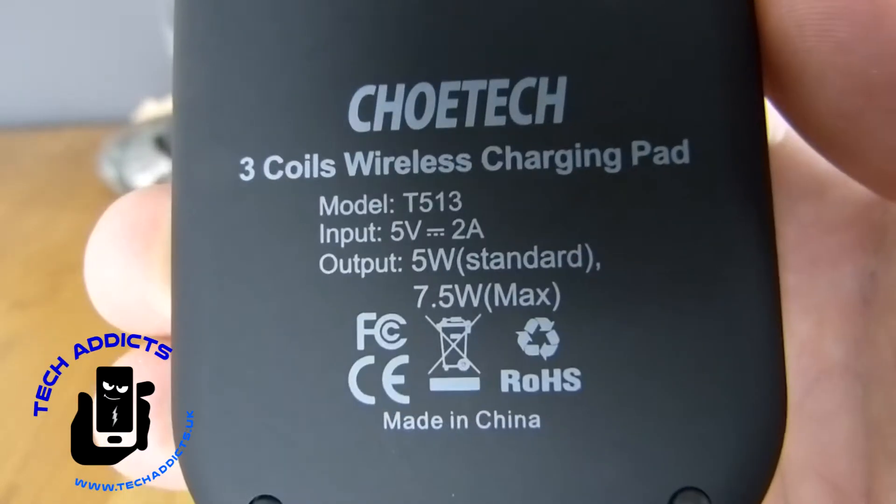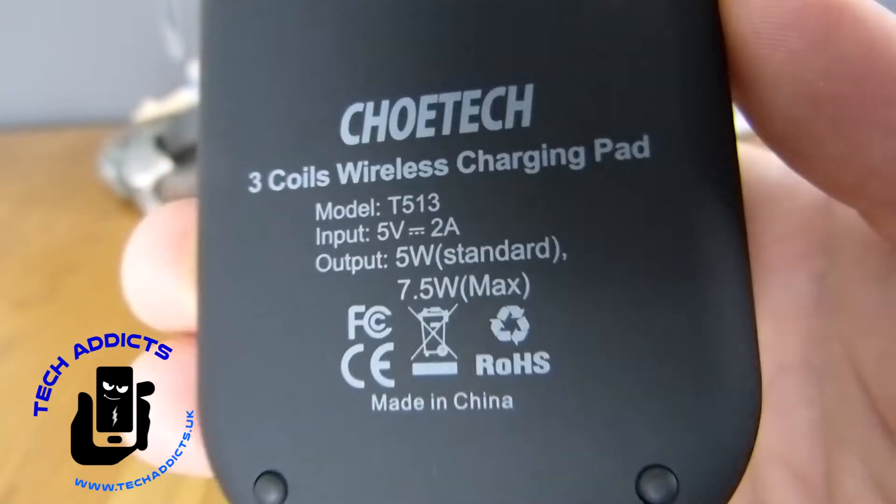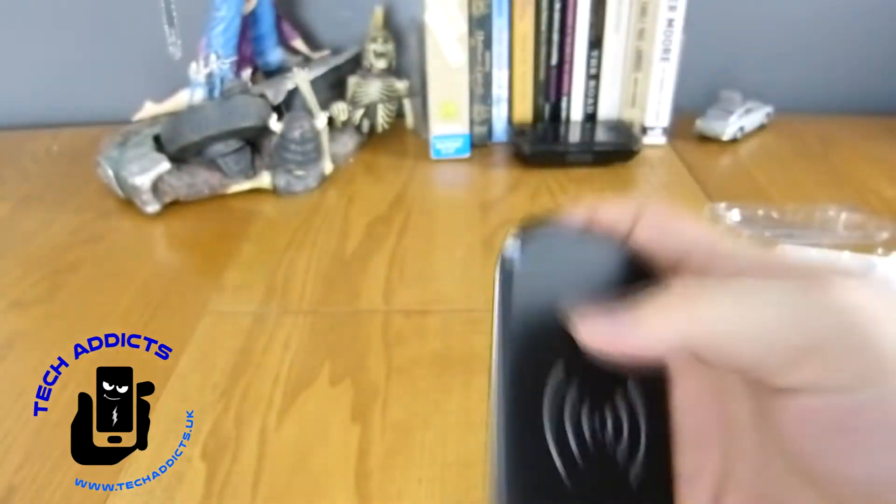Obviously being micro USB, it's probably not going to have the speed of USB Type-C, but wireless charging is wireless charging nonetheless. There are three coils — input 5 volts 2 amps, output 5 watts standard, 7.5 watts max, so there is a bit of fast charging there.